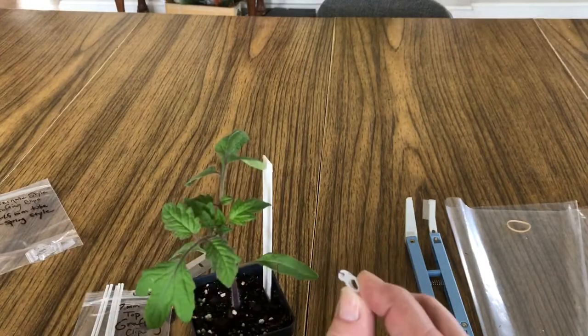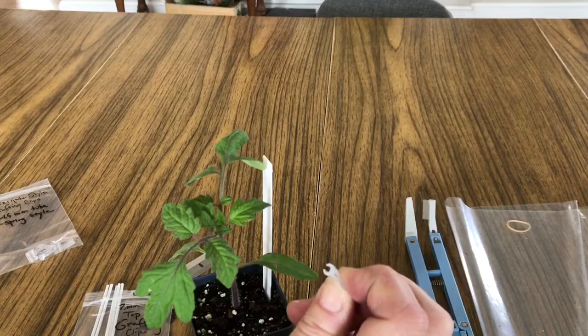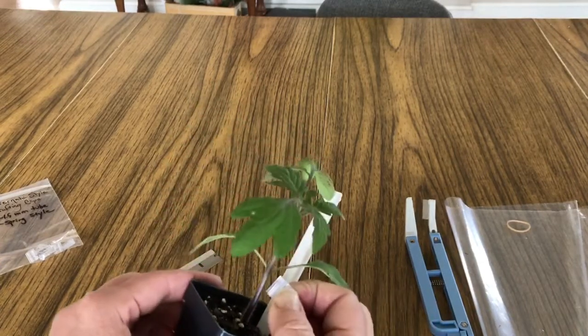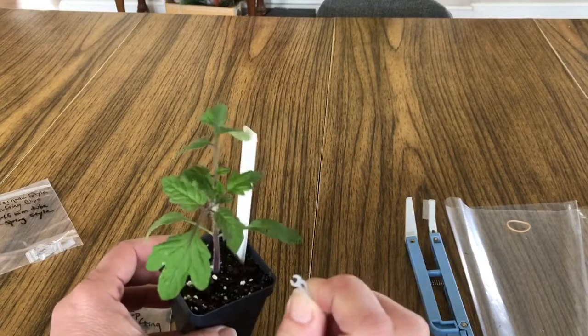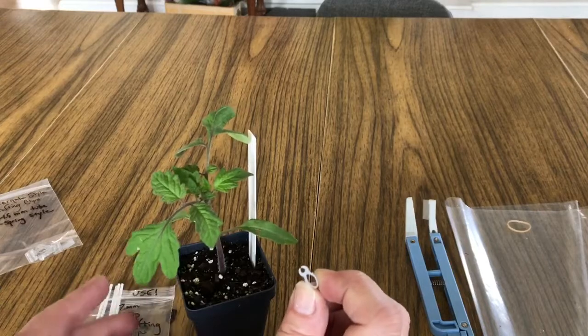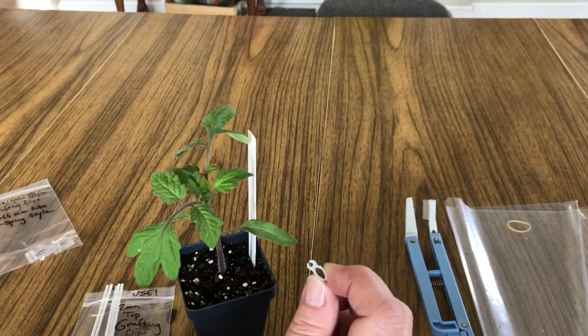I'll try to show how the clip really needs to be pushed to open up. A big part of choosing your grafting clip is whether it actually fits on your plant — it wants to be very snug but also actually fit. These two-millimeter clips are about right. I do like that it has that little stake where you put the straw through the little hole.